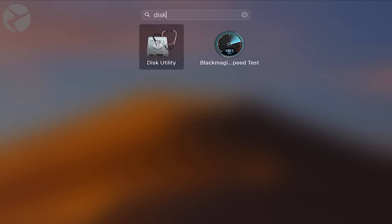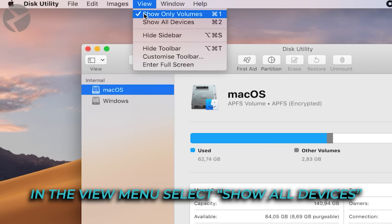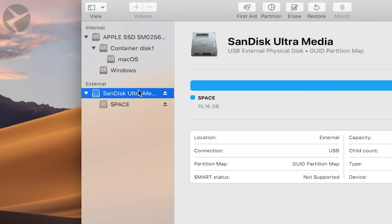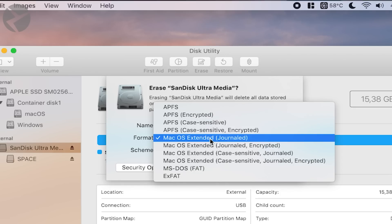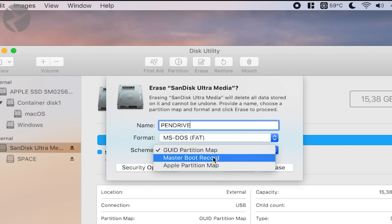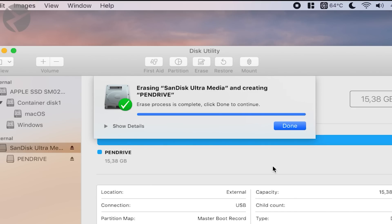On a Mac, open Disk Utilities. Select the flash drive and click Erase. Name it whatever you'd like. Format the drive to MS-DOS FAT, and for the scheme, make sure you choose Master Boot Record, then click Erase and hit Done.